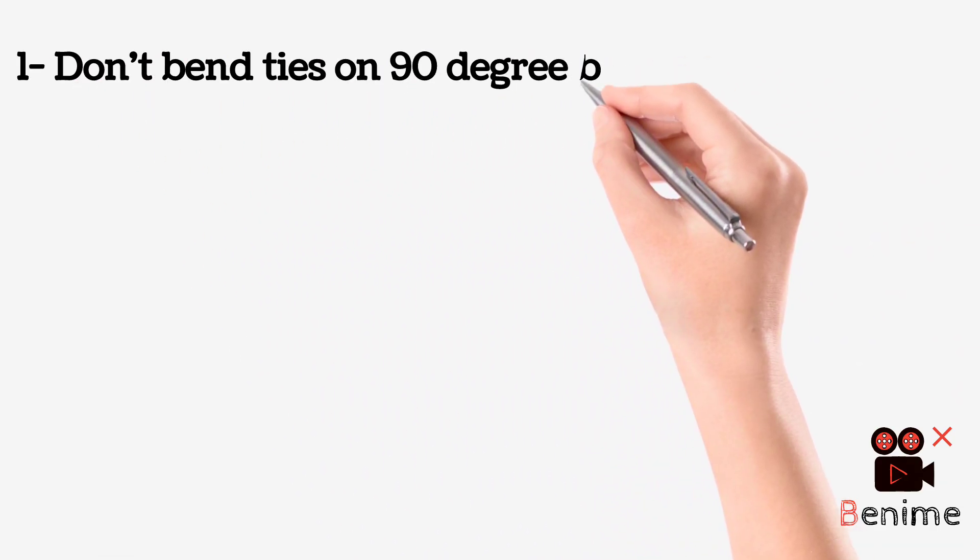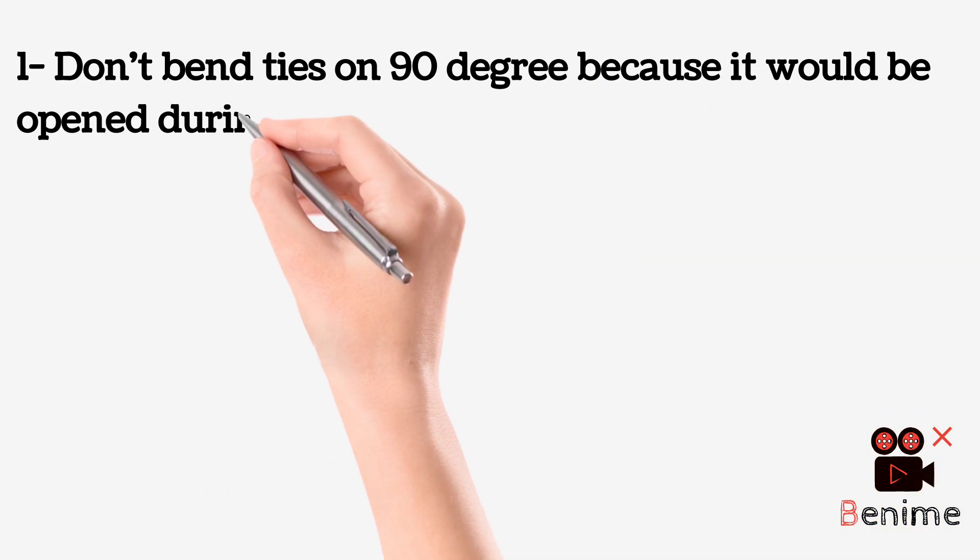Don't bend ties at 90 degrees, because they would open up during earthquakes.